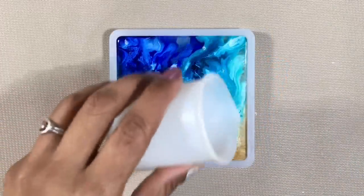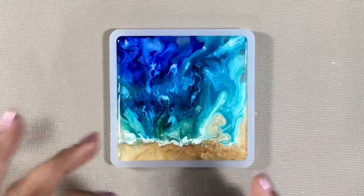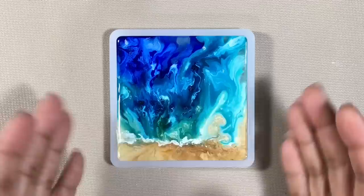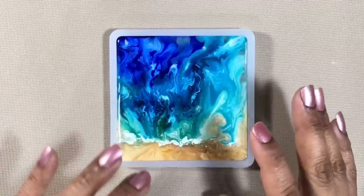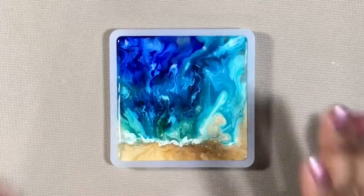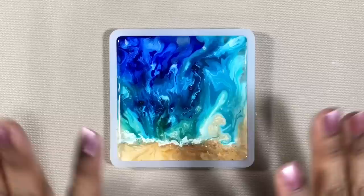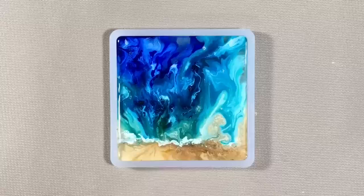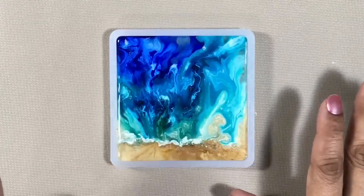When you pour resin into a mold, just like water does in a glass, along the edge of the piece the resin creeps up the mold a bit. That's called capillary action. Do you remember that from science class? I promise there's no math or anything coming up — that's all the science we have to remember.